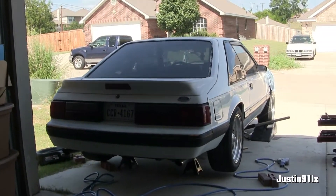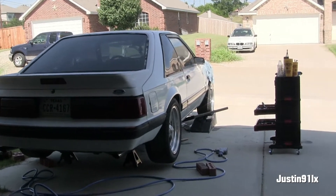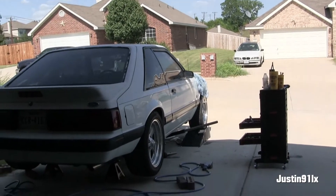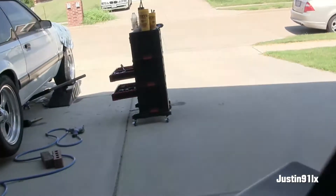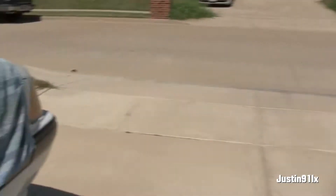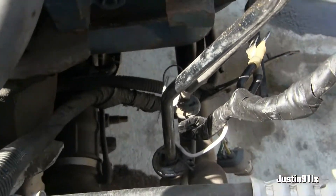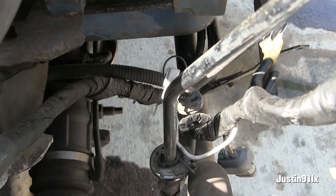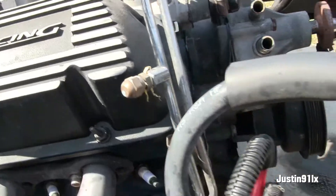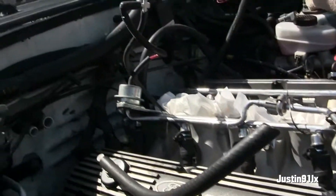I'm about ready to yank this motor out, but I'm probably gonna wait till my buddy gets here to give me a hand with it — I'm exhausted. I need to run to the parts store, I gotta get a tool so I can get those lines off. Then that should be it — get the wiring all tucked back out of the way.